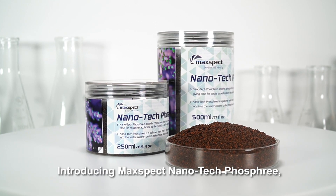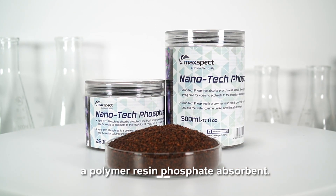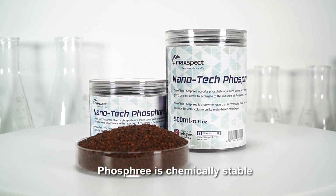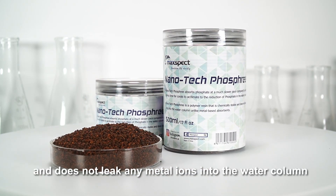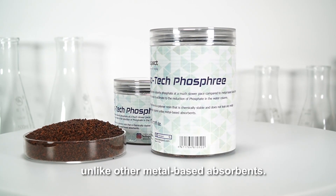Introducing MaxSpect Nanotech Phosphory, a polymer resin phosphate absorbent. Phosphory is chemically stable and does not leak any metal ions into the water column, unlike other metal-based absorbents.